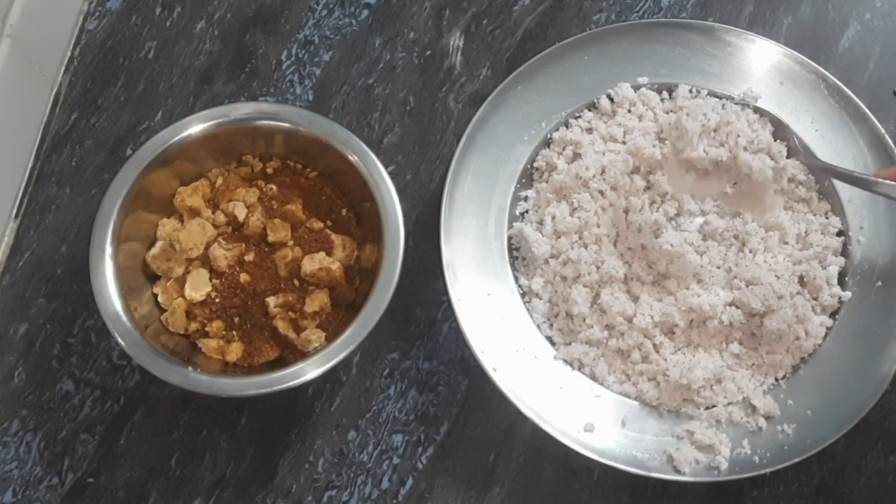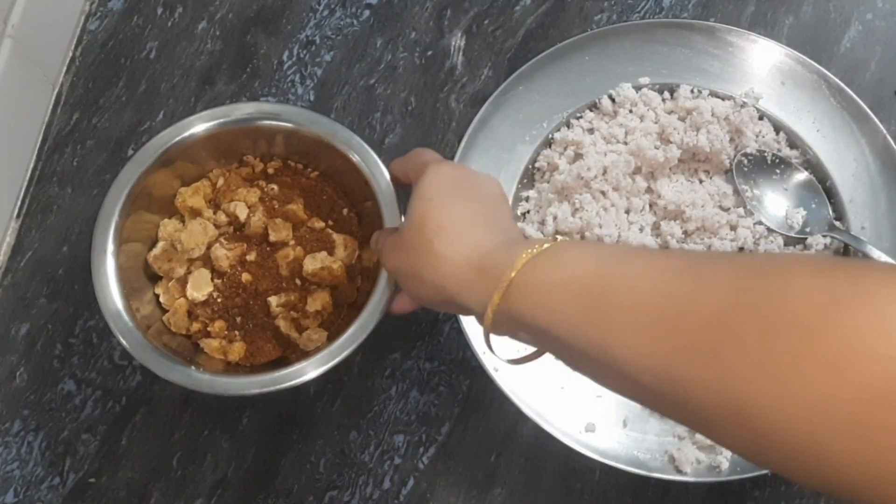Hello friends, what is the recipe for today? Let's try a recipe for this recipe.